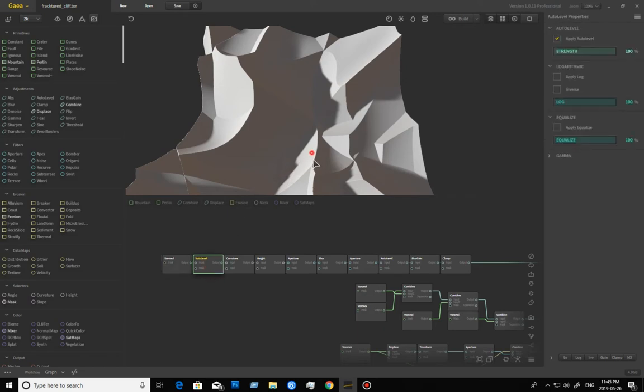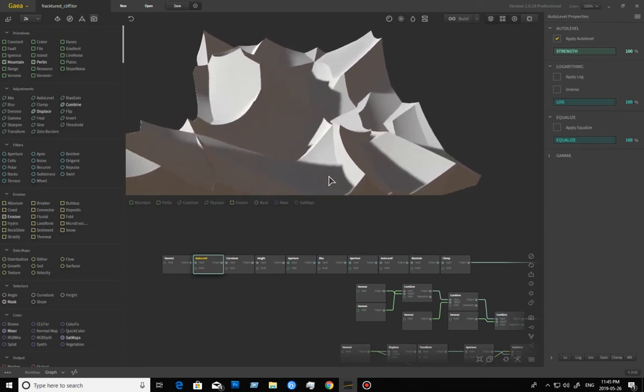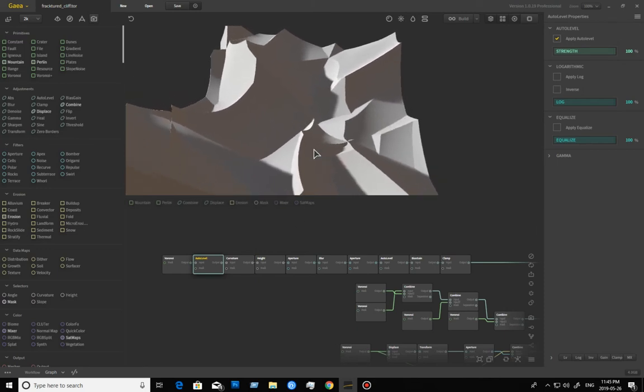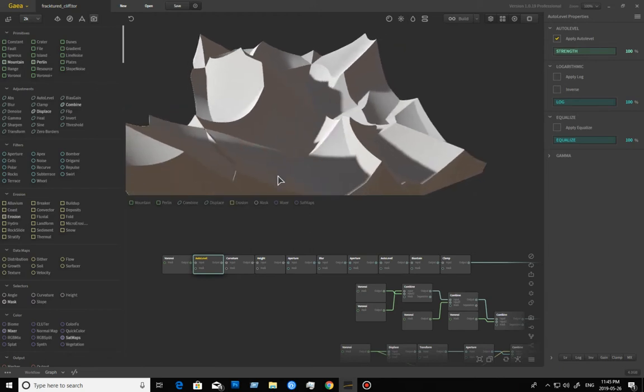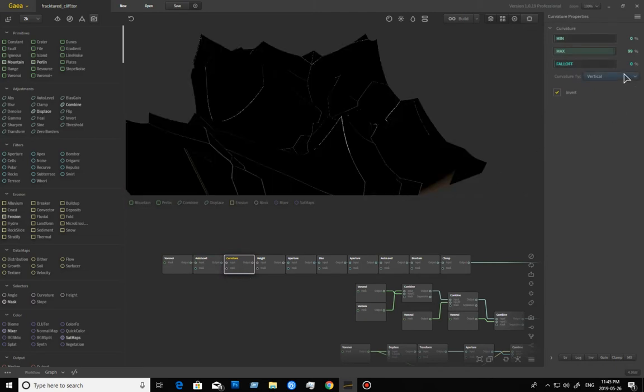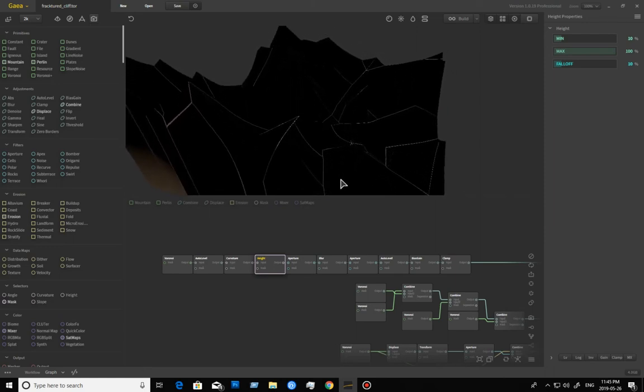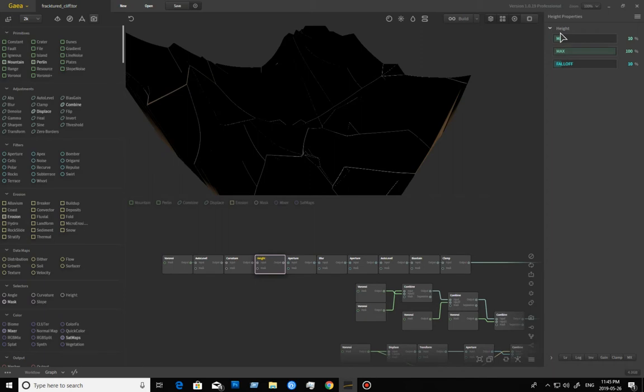Dropping down the octaves will set your Voronoi to be undistorted. Going through the auto level — in some other versions this actually provided a result, but in this particular case I'm not seeing much change. It does make sure I'm getting that upper range. Set the curvature to vertical, and then set it from 0 to 99. It's important — do not go to 100, otherwise it will break. At 2k you won't see the result, but in 1k and 512 you will.